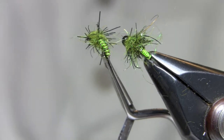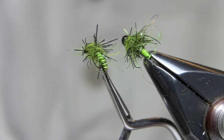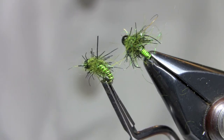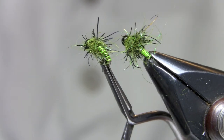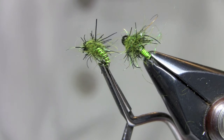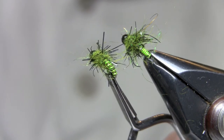Tungsten gets them down deep in the water. I usually follow it with a BWO emerger or even a BWO nymph, and I usually drop this off the back end of a hopper — that's a really fun way to fish a lot of the rivers in my area. So there it is: the size 16 tungsten beadhead Royal Gorgeous Caddis.